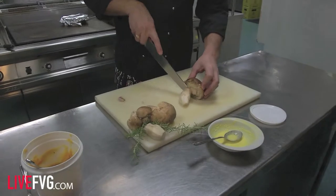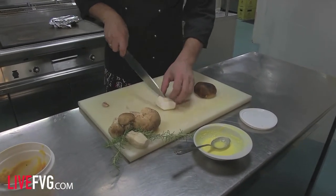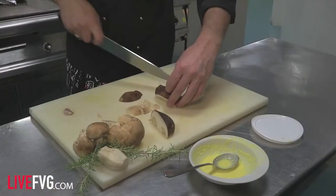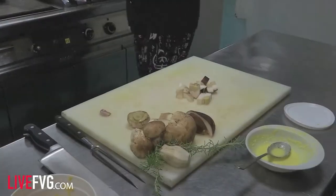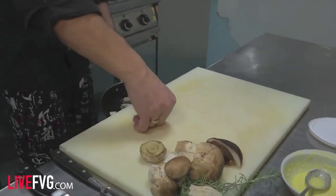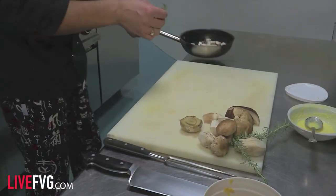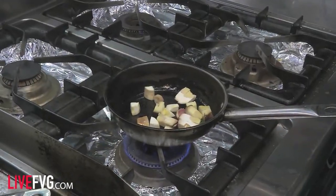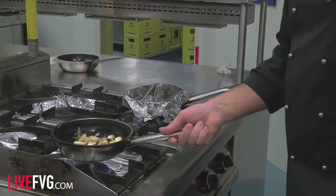Adesso andiamo a vedere come cucinare il porcino. Prendiamo il porcino, lo tagliamo a pezzettini. Lo mettiamo in una padella con un goccettino d'olio, uno spicchietto d'aglio schiacciato e una puntina di rosmarino. Li facciamo tostare, giusto che si scottino esternamente però rimangano croccanti all'interno.